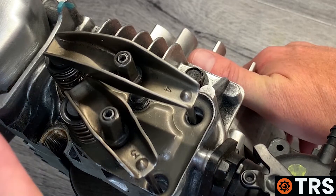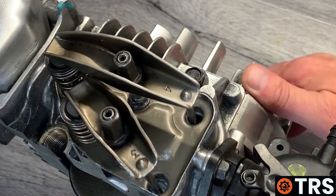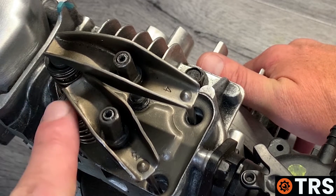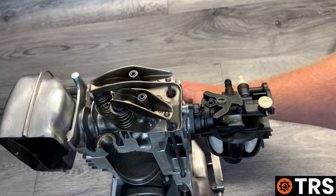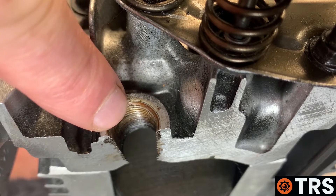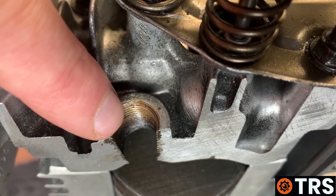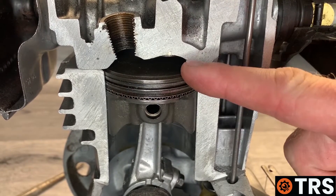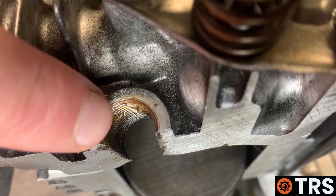Once the inlet rocker arm goes down, you know you're on the induction stroke because the inlet valve is now open. Keep turning until the inlet rocker arm comes back up — now the inlet valve is closed and the next stroke is the compression stroke. Keep turning while watching through the spark plug hole to see the piston rising, and stop when it reaches its highest point. If you've gone too far, just come back slightly.